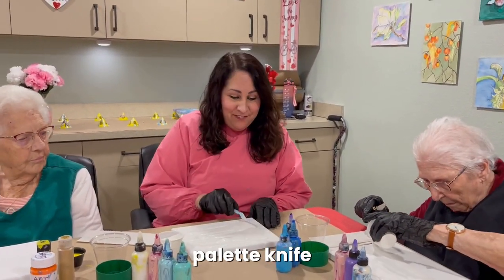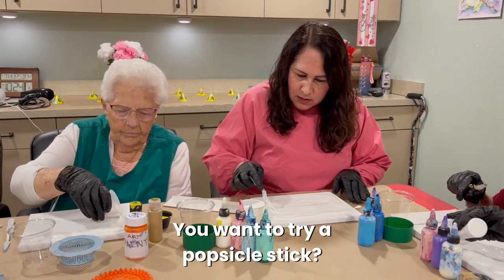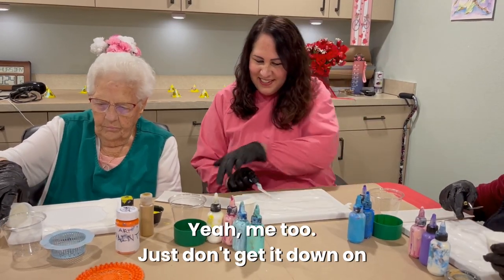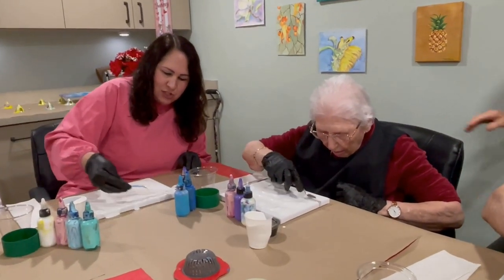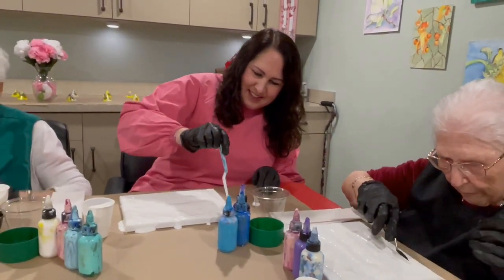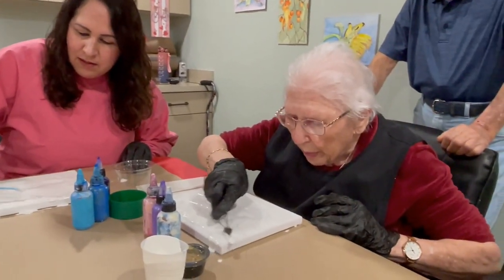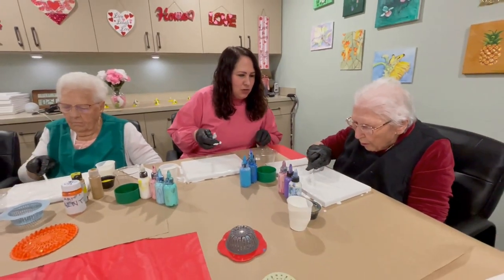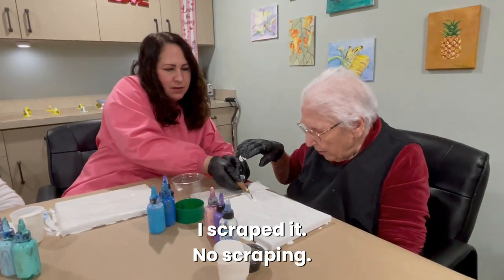I'm going to use my palette knife and spread it around. You can try a popsicle stick — anything works. I'll share mine when I'm done. It's okay if it goes over the edge, that's part of pour painting. Now try not to scrape it — you want to leave a thick layer. No scraping. You kind of go like this — may I show you? No scraping.